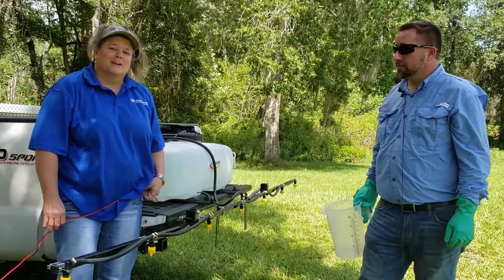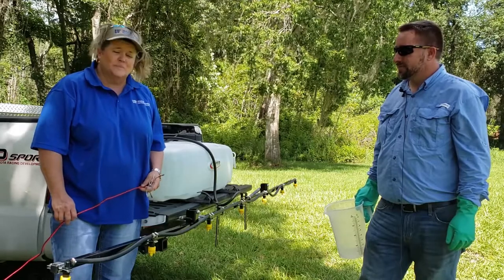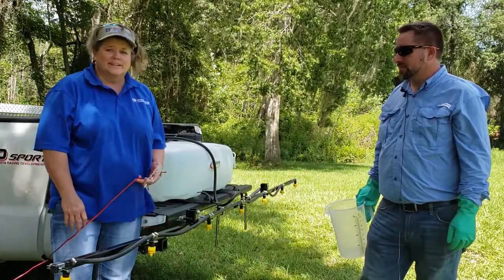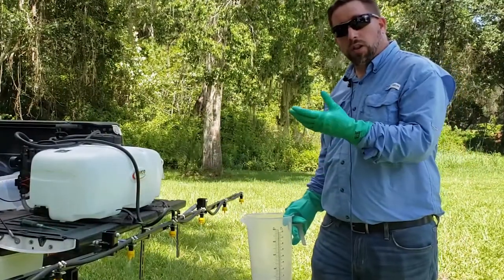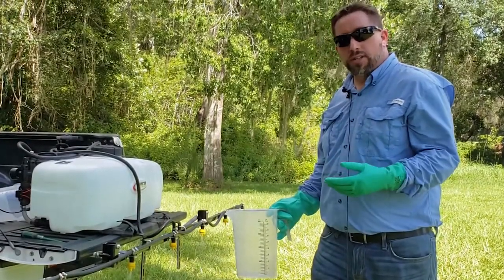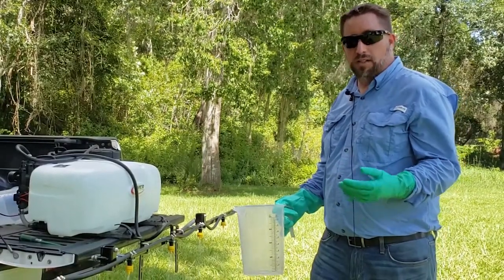Hello everybody, my name is Paulette Tomlinson, I'm the ag and natural resources agent for Columbia County. I'm here to help turn the boom sprayer on since Luke already has his PPE on and we don't want him to take it off. Normally most of you will have already started your tractor and have the boom running with your gloves on. One thing you want to do is let the boom sprayer pressurize so you have a consistent flow of water coming through, then we're going to start the timer for about 30 seconds.